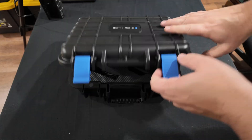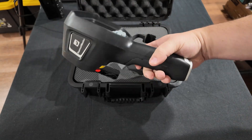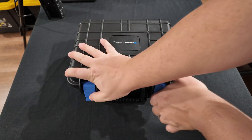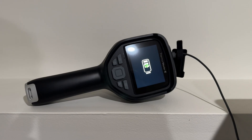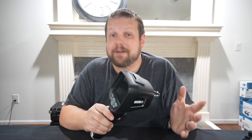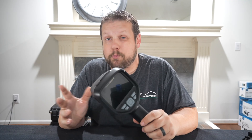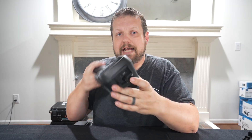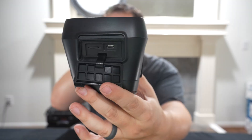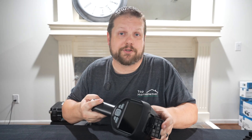It also comes with a nice hard shell case, so if you're tossing this in your tool bag or the back of your truck, your thermal imager will be protected. The Thor 002 runs on a 5,000 milliamp hour rechargeable battery rated for up to 10.5 hours of use, and it can recharge fully within about 90 minutes. I've only had to charge this once and used it across multiple days and projects with the battery still going strong. When it does need a recharge, there's a USB-C port on top supporting up to 18 watts for fast charging.